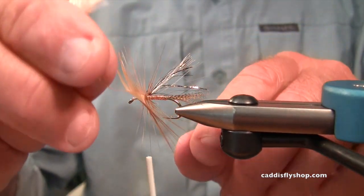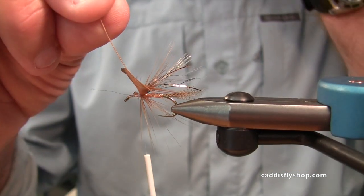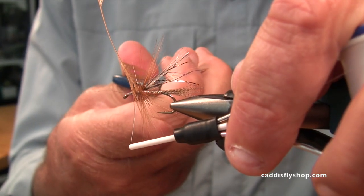Muddlers are effective for anything that swims. You could weight this fly and make it a really good little trout streamer. You could put a cone head on it, a tungsten bead on it, a hot bead on it, or a glass bead.